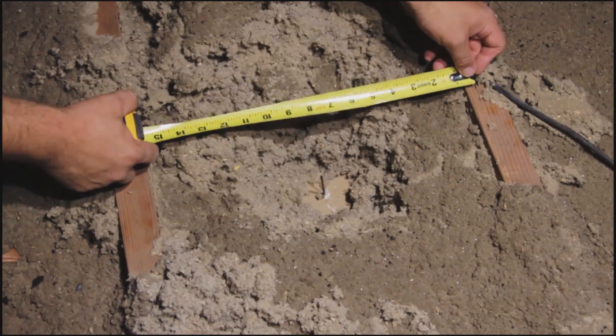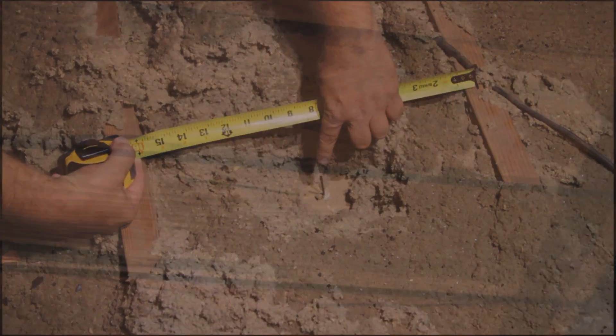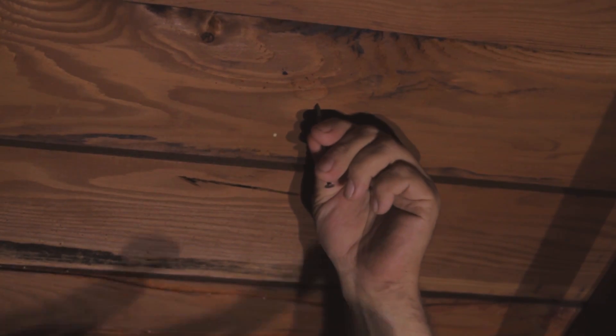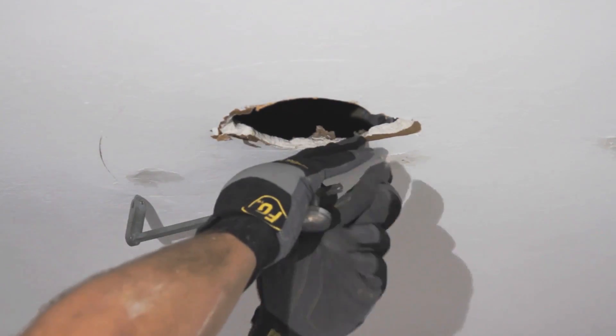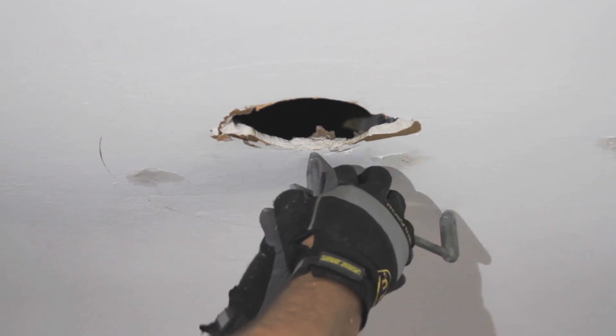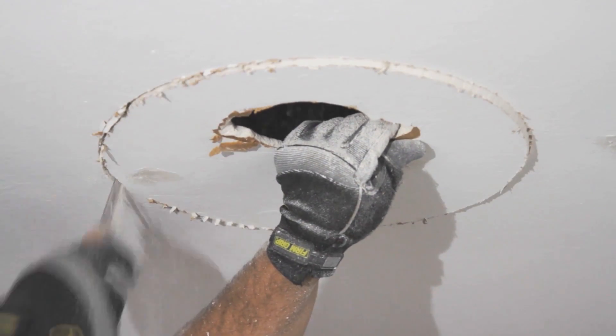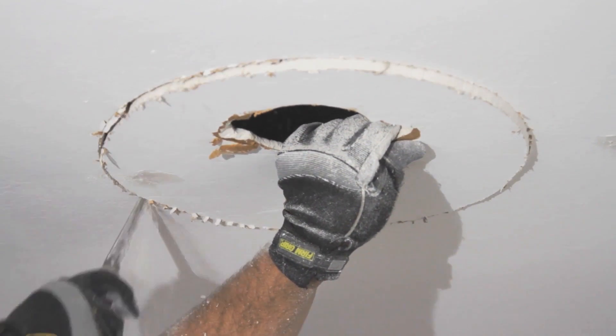Tap nails into the ceiling to mark the locations. In many situations, you can use the existing light fixture openings for location reference. Enter the attic to ensure the nails or existing openings are centered between the joists. If not, adjust the positions. Once the nails are properly positioned, mark the roof directly above them. Returning to the hallway, use a circle scribe or circle cutter to etch a 14¾-inch diameter circle into the ceiling at both locations. Cut out the circles using a keyhole saw, then remove the ceiling material.